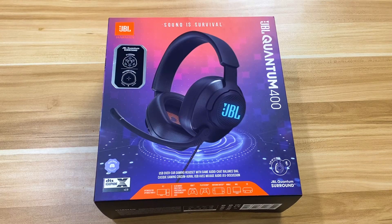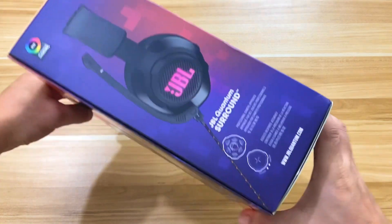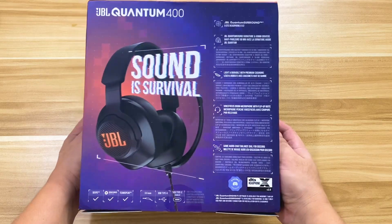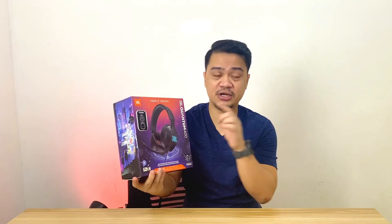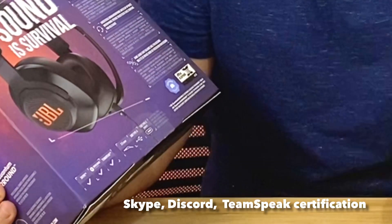The JBL Quantum 400 comes with a gaming-inspired box featuring a flip cover design that gives you a peek at the actual headphones. There's a lot going on with the box prints, covering several points on what to expect from a gaming headset. It features JBL's iconic slogans like 'Sound is Survival' and 'Dare to Listen.' Key features printed on the face include the JBL Quantum Surround engine, while the back includes Skype, Discord, and TeamSpeak certifications, plus ports: a 3.5mm audio jack, USB Type-A, and USB Type-C.